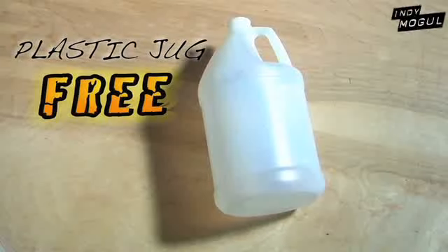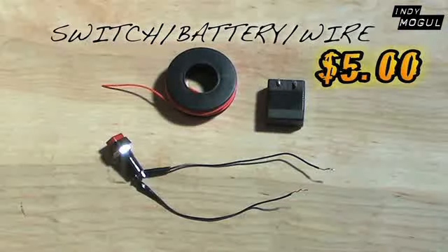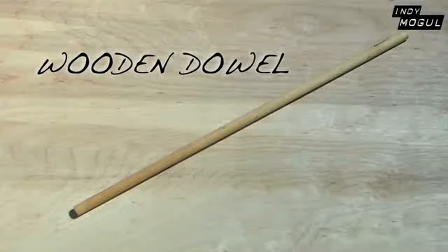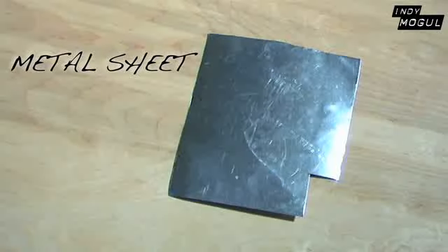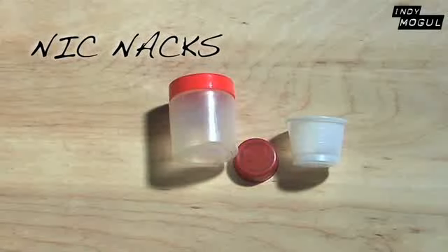First, you're going to want to make sure you get a plastic jug, find a tap light at a local store, a switch, some wire, and a battery source, a screwdriver with a few screws, a wooden dowel, spray paint of your choice, metal sheet, some foam lining, and a few knick-knacks.